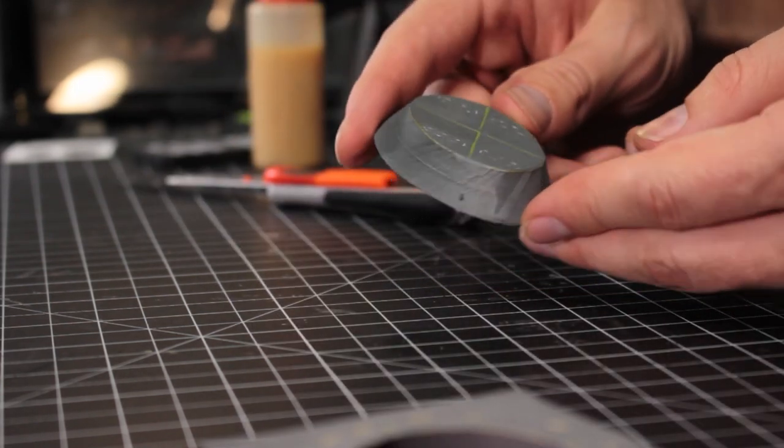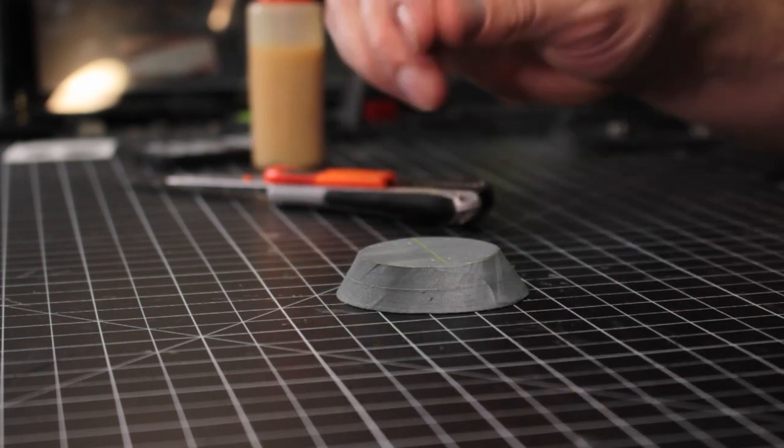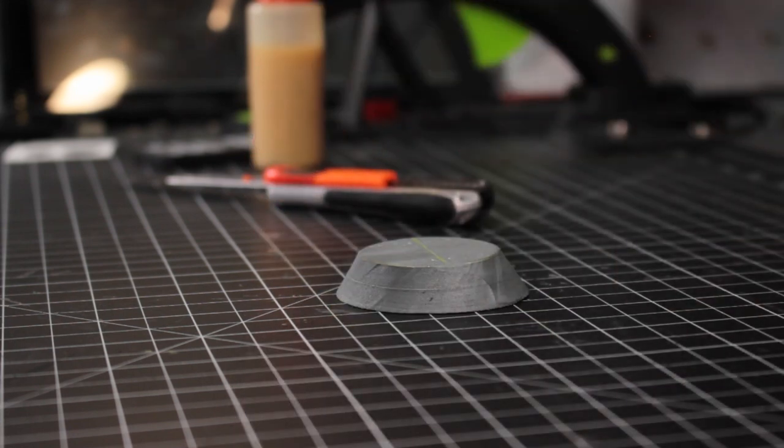There you go — a pretty decent beveled circle, cutting it out by hand. I feel like that technique really helps you get as close as you can to a good, clean circle with a bevel added to it.